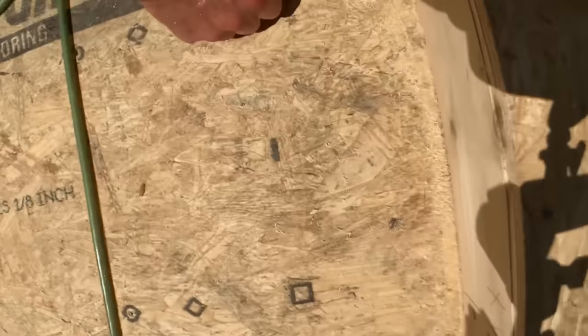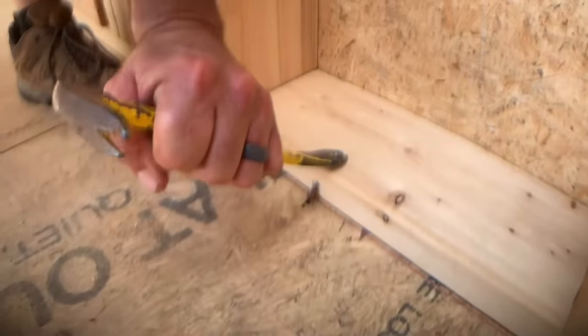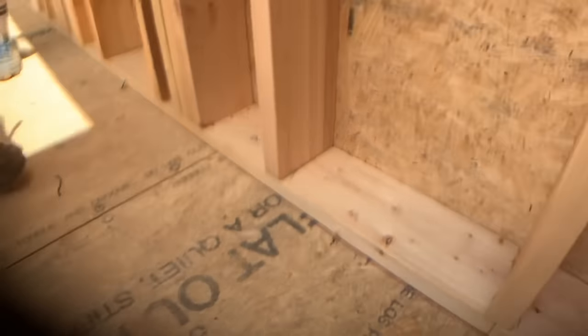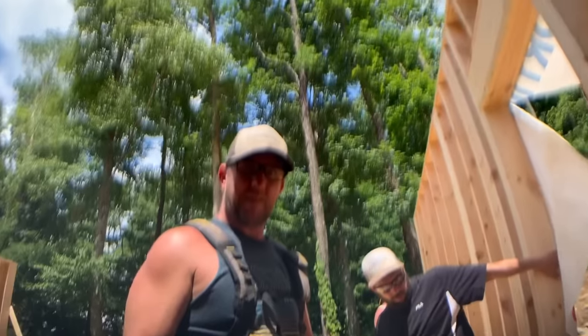Don't forget to pull that nail we put in the plate. Drive them out when you're done and get rid of them. Wall stayed on the floor — good job.